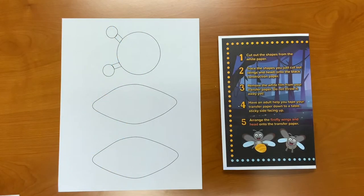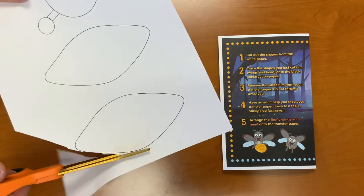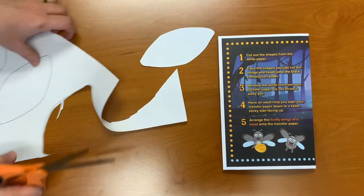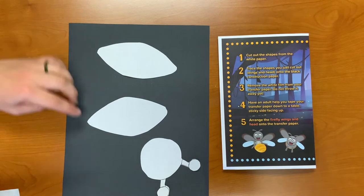Step one: cut out the shapes from the white paper. Step two: trace the shapes you just cut out — wings and the head — onto the black construction paper.